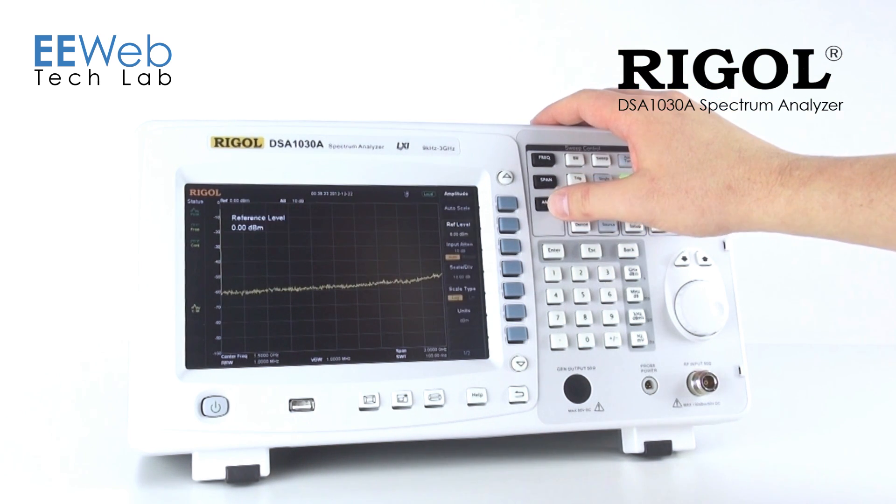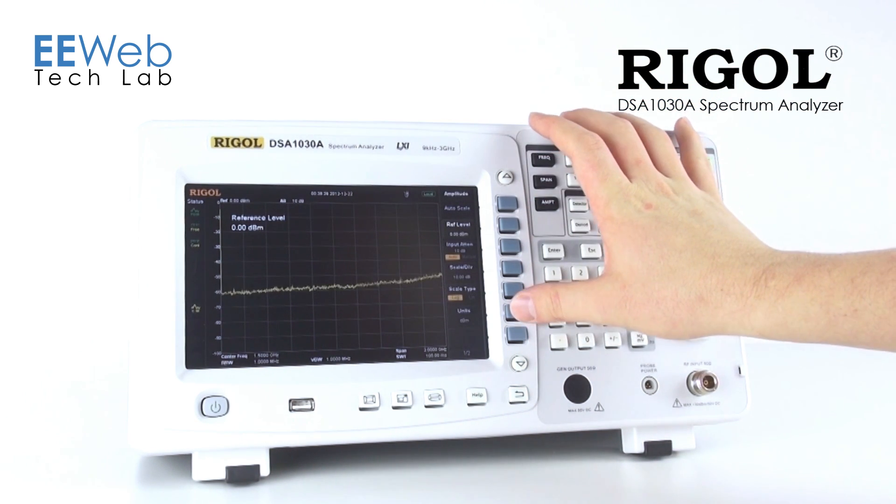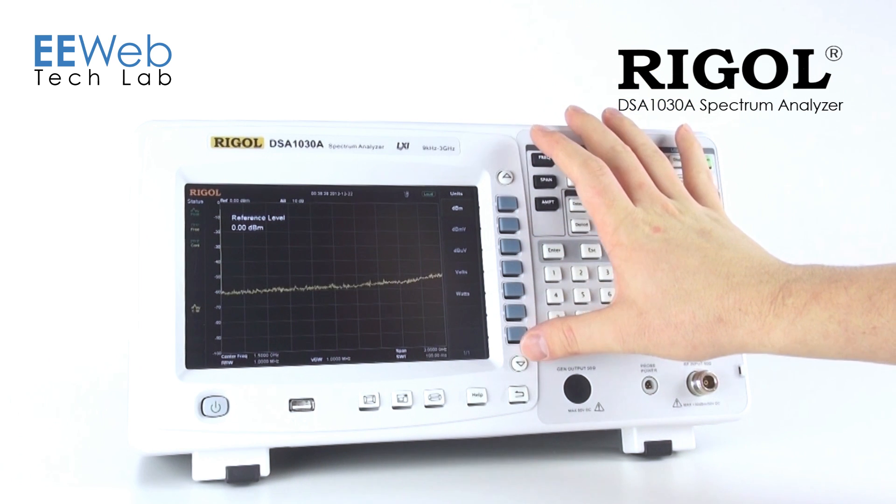If I need to change my vertical scale settings, those again are all right here. I can change my units to all the normal units that you would expect to see.